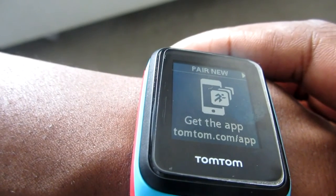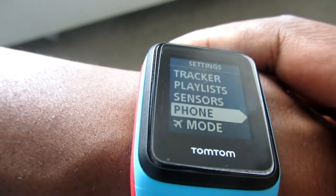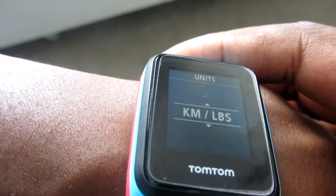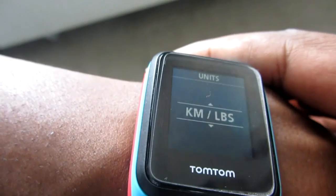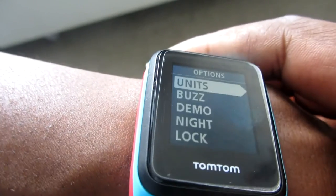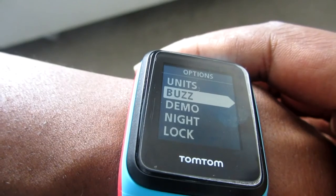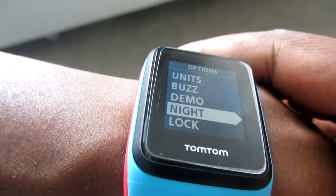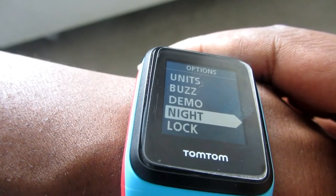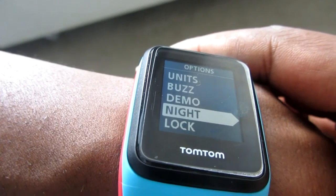Phone allows pairing with a phone — I've never used that, I just hook it up to the laptop the old-fashioned way. In flight mode you've got options for units: kilometers, pounds, kilograms, miles, etc. I prefer kilometers. Buzz is whether you want the watch to buzz for every kilometer while running. Night mode lights up the screen super bright so if you're running at night you can see your times without touching the watch, though it uses more battery.